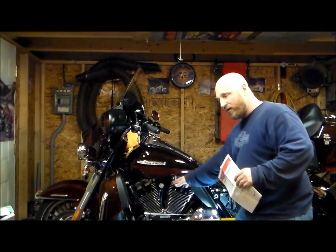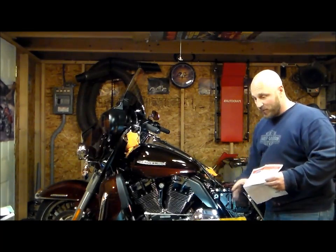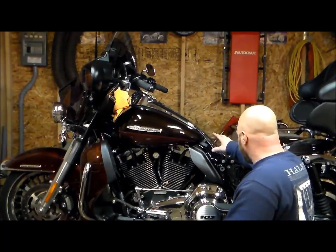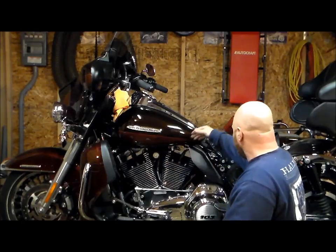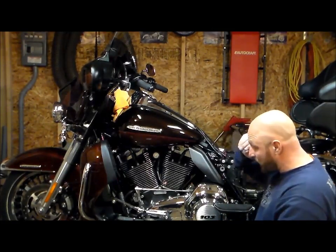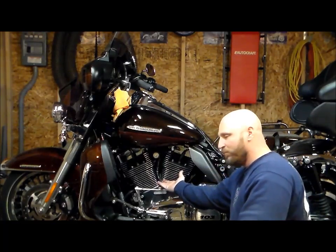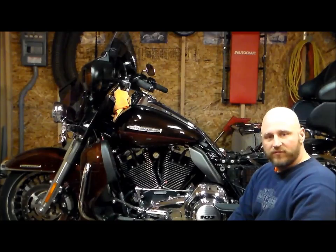I'm going to go ahead and finish wire-tying this stuff up, hook up my positive and negative to the battery, and then the wiring harness will be in and it'll be time to mount the horn. I got the wiring harness in and routed underneath the tank, connected in with the original wire for the horn, with the hot and negative directly to the battery. I disconnected the fuse — it does have a fusible link in the wiring harness — so I pulled the fuse while connecting the wires. The next step is to mount this horn, plug it in, pop that fuse in, and give it a try.